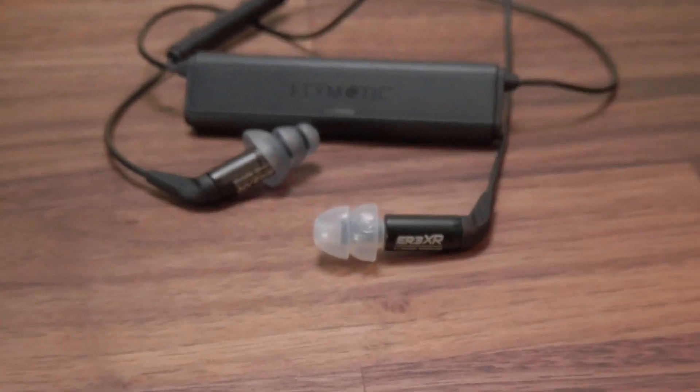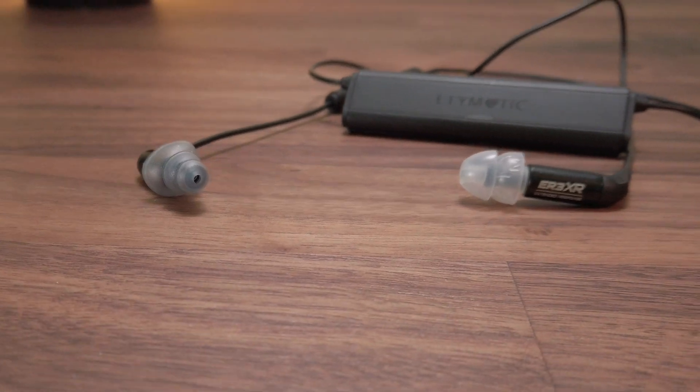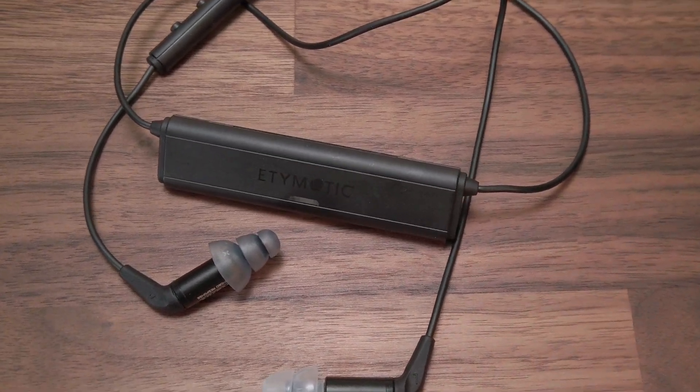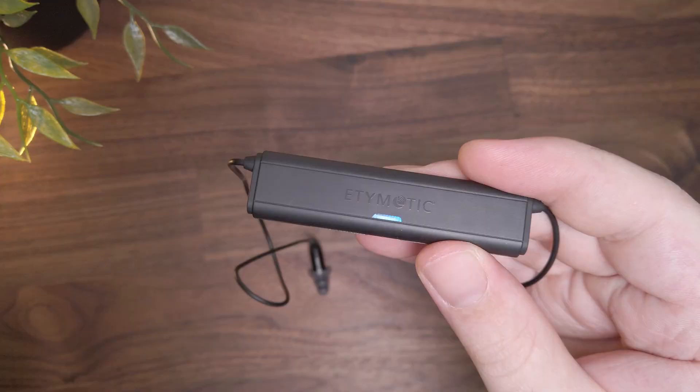That is something to note here, as there is no additional cable included in the package for a straightforward wired connection, so you may need to purchase an extra cable if you want the option of using it in that manner. And that leads us to the second part of this package — the Etymotion BT.